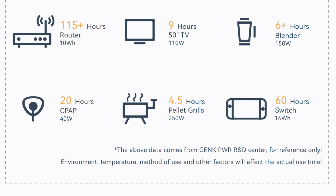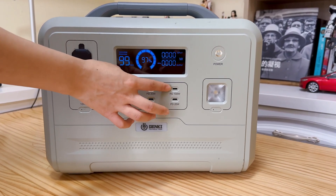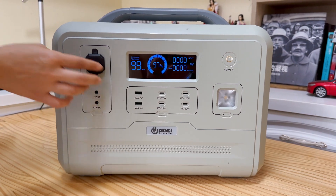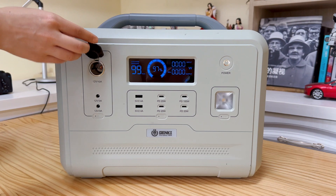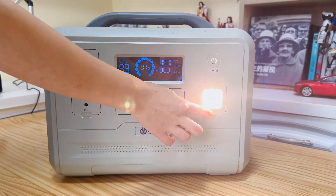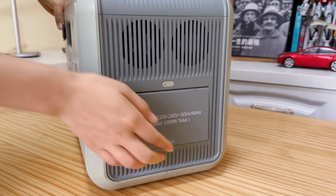There are a total of 11 outlets. We've got one USB-C PD 100W fast charging port, three USB-C PD 20W ports, and two USB-A ports. There's also a car outlet which is convenient to use while driving, and two DC 5521 outlets. There's also a light with three modes, and two AC ports.